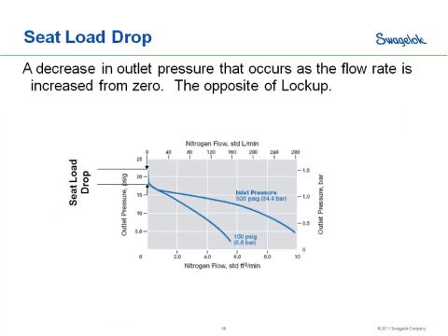The reverse of lockup is seat load drop. As you're moving away from the zero flow condition — moving towards the right on your flow curve — and you start flowing through your regulator, you'll see an initial drop in pressure before the regulator stabilizes. So lockup and seat load drop are kind of the reverses of each other, depending on which direction you're going on your flow curve.